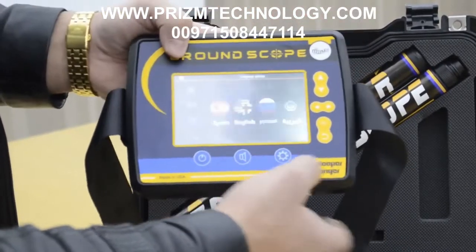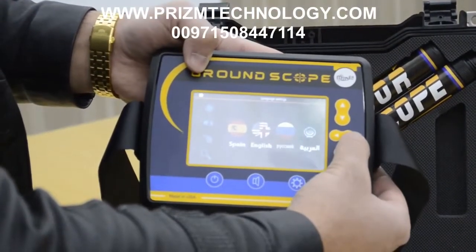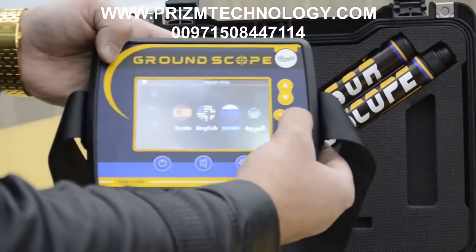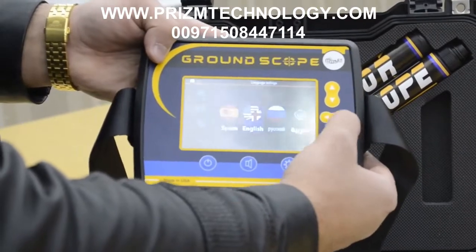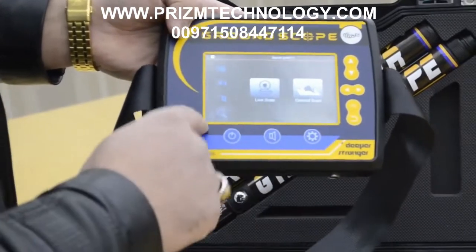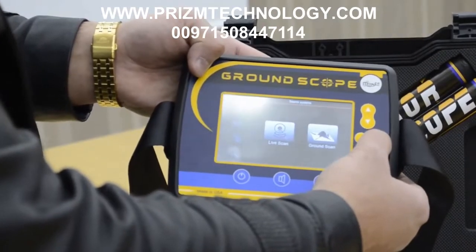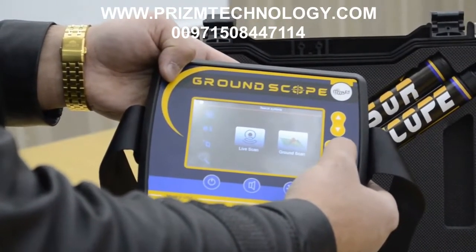For language, there are four languages available: Spanish, English, and others. Here is the interface of the device system. Under search system, there is the Live Scan system and the Ground Scan system.